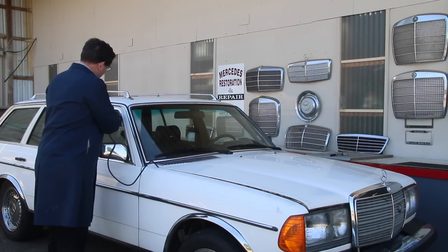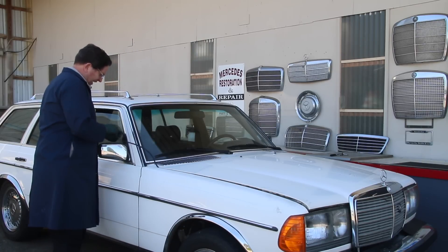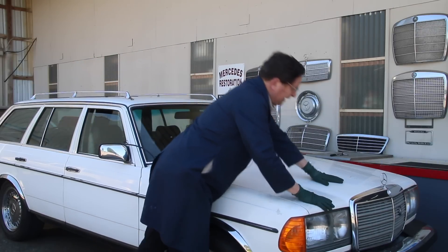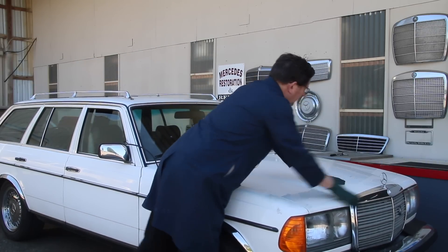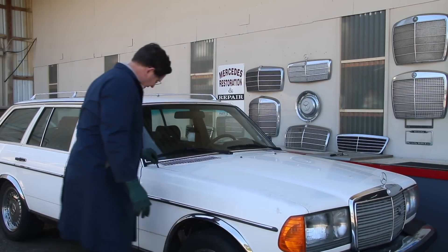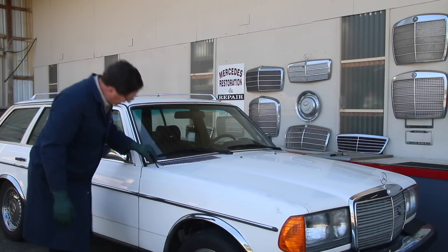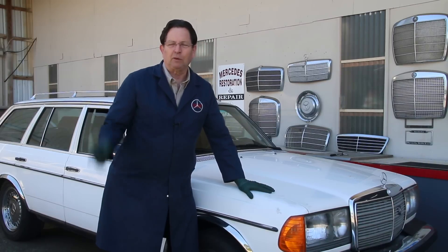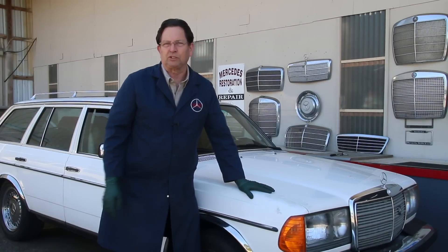Now I can crack the window down and slide this gauge in. I'll go ahead and close the hood down. Just double-checking - yeah, I still have looseness on that hose. Okay, now I'm going to get in the car. We're going to hit the road and find out whether or not this turbocharger is working.